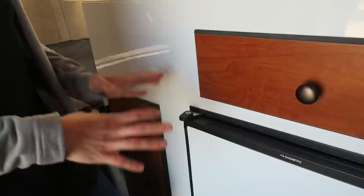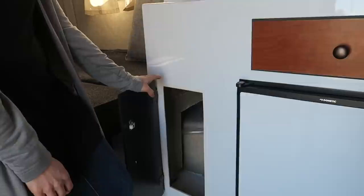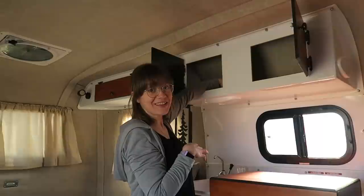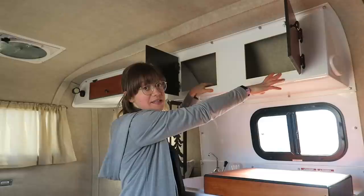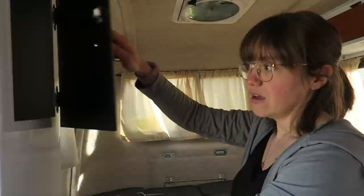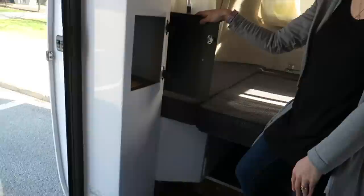We have a little storage underneath our sink where you can access anything you need — we'll probably just put a trash can there for now. Then we have some overhead storage up above as well. Everything is brand new so everything sticks right now, but there's a lot of really nice space. There's more storage than you'd think — really deep cupboards where you can store a lot.